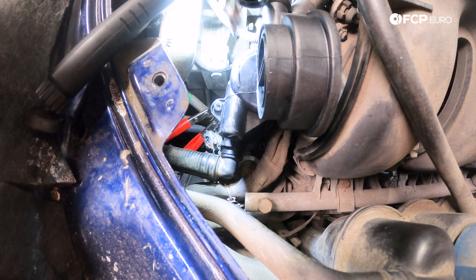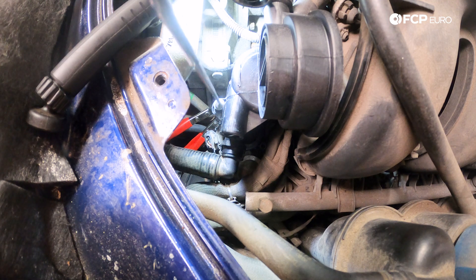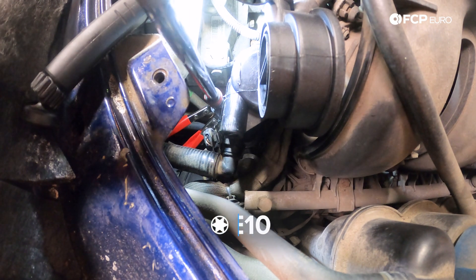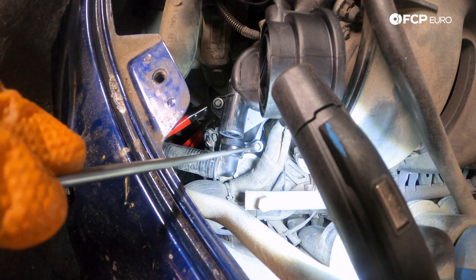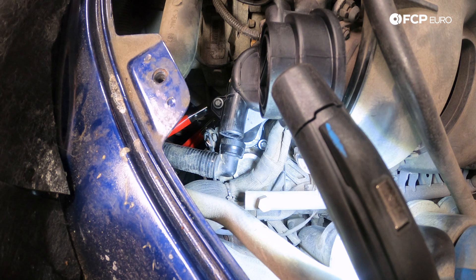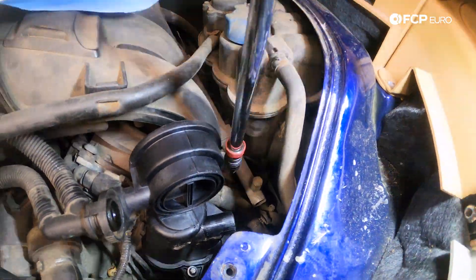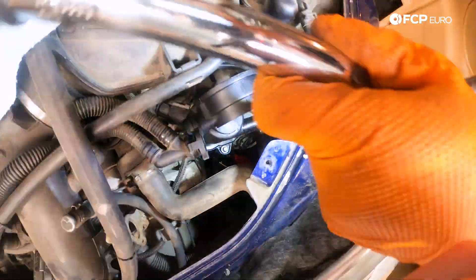We're going to feed our E10 down using a magnet tool to get it in place, turning it a bit with the magnet tool hoping the bolt will catch. Then go in with the actual socket and extension and let it grab a few threads. Now let's get our rearward bolt started — it's going to be a little more tricky. Feed that one in as well, slide the magnet tool off, and get it started with the socket and extension. Then take our ratchet and snug both down before torquing them to 13 Newton meters.